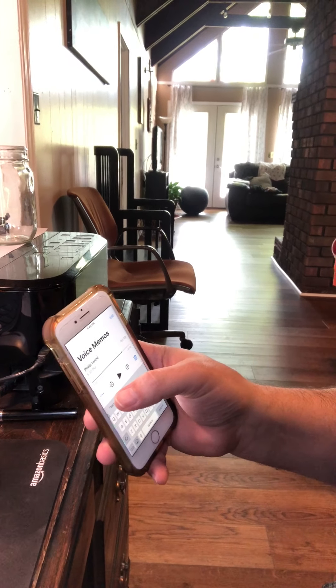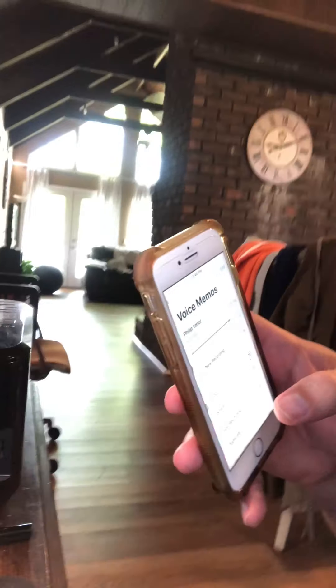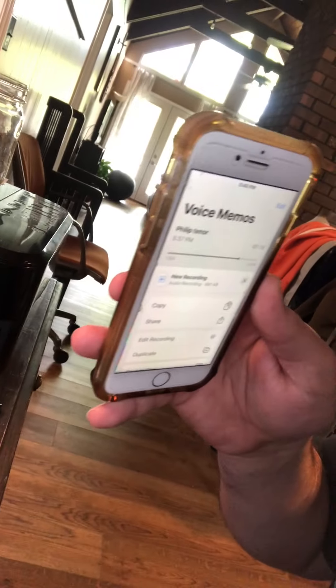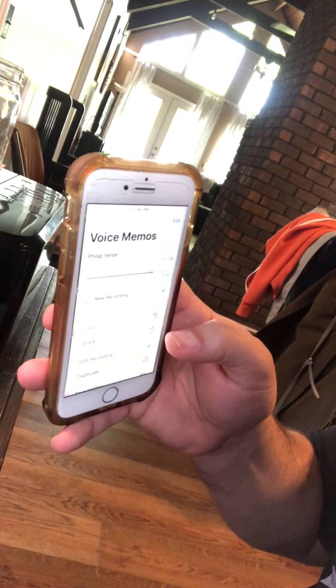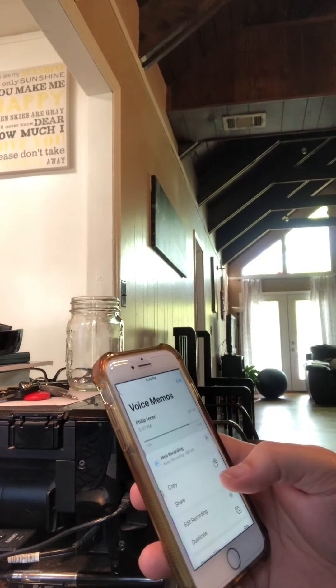Right here you'll see these three little dots. Notice one of them says 'share' — everybody see that right there where it says 'share'? It's just hard to film with the glare, but see the share button? Hit share.